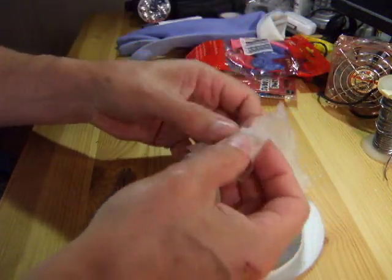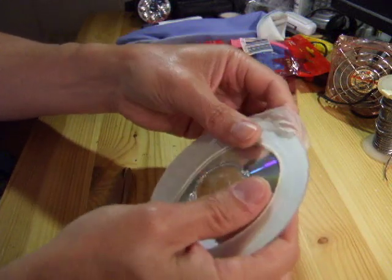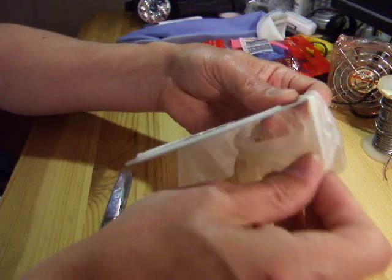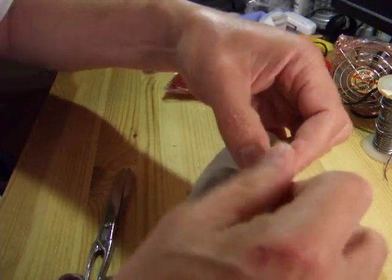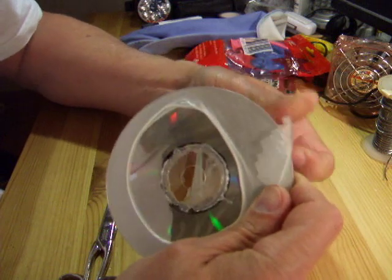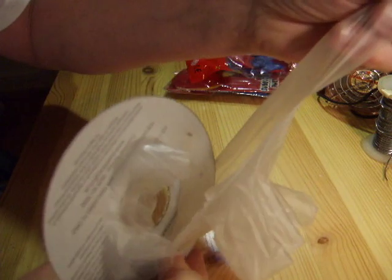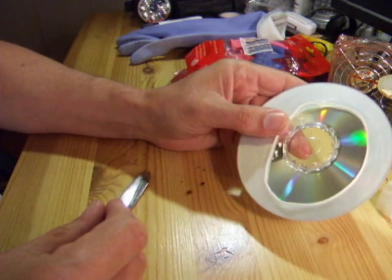I could just see if I can get a second one over the top, give this a double thickness. From experience these latex gloves tend to tear as you're doing this, so it may not be the best idea. No, it's actually tearing as I'm doing it, so I would suggest if you're going to use latex gloves, use one glove per wheel.